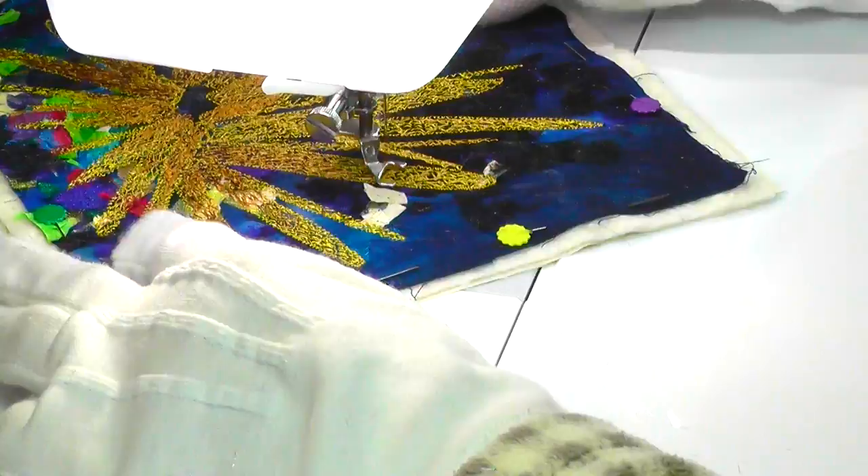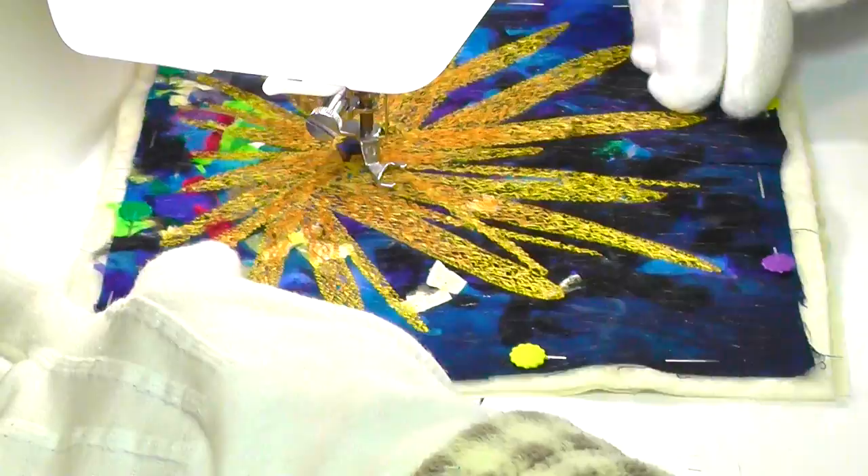I'm afraid I missed filming a bit of this colour application, as I forgot to turn on the camera. Silly me!